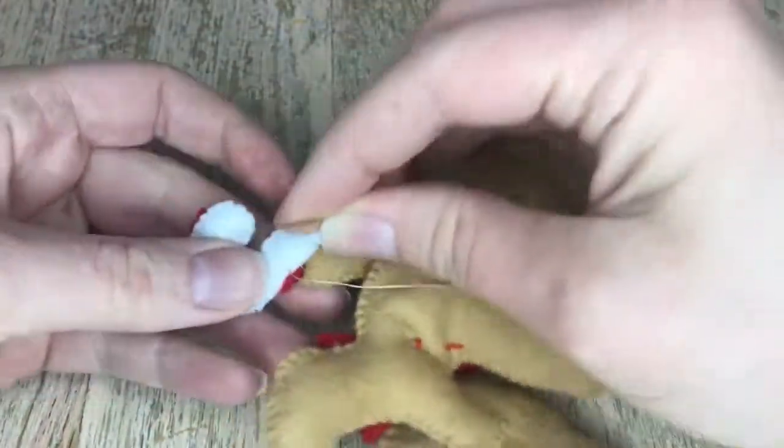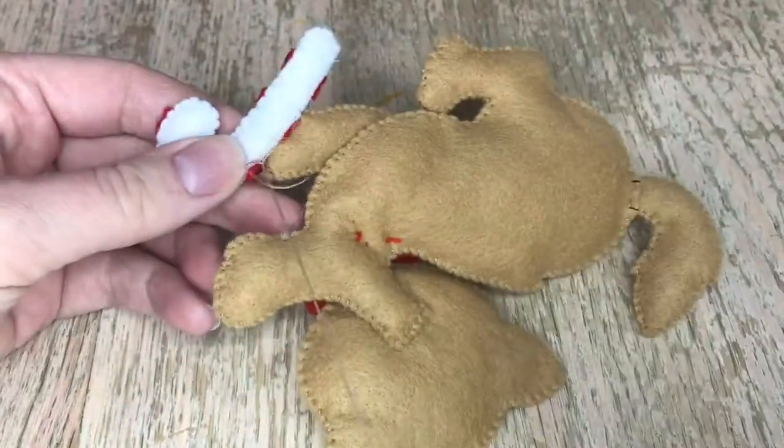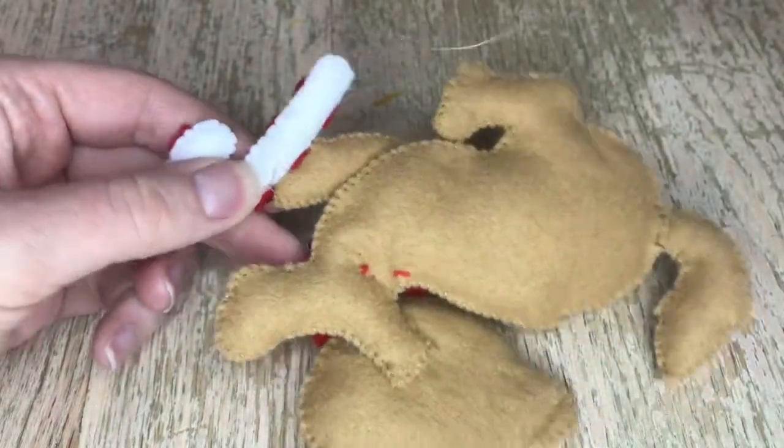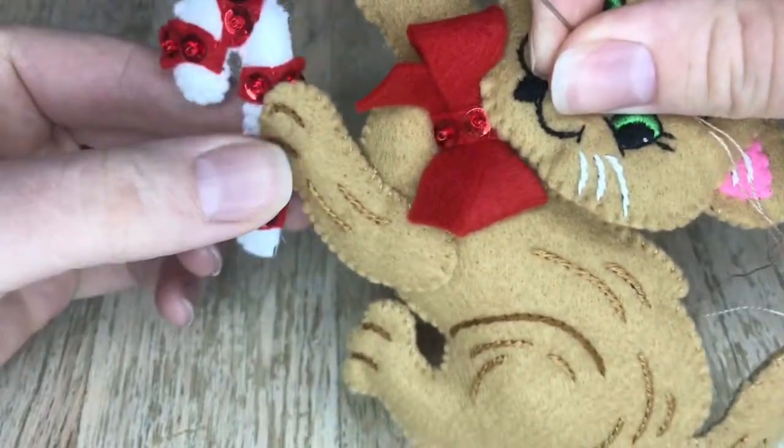Check to make sure the candy cane is secure before you finish and knot your work. Just checking — that feels good. Double knot, double knot — and then hide my tail, and we'll be good to appliqué this onto the stocking.